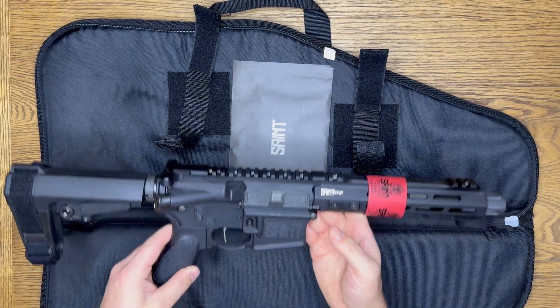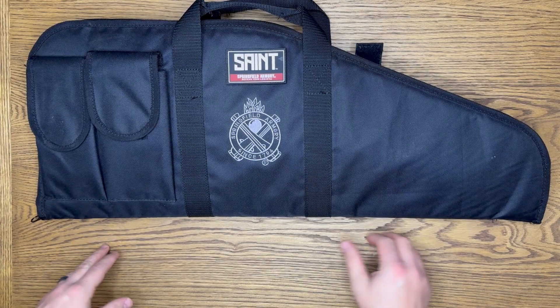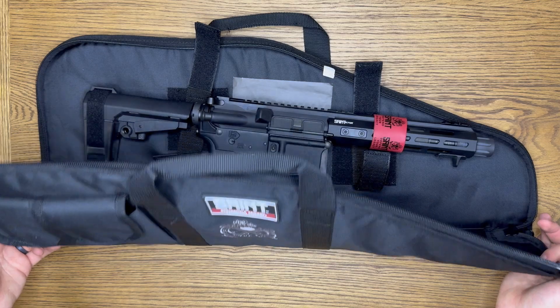I'm surprised that it came with this little case. I'm not used to getting weapons that come with their own case — they usually just come in a box.